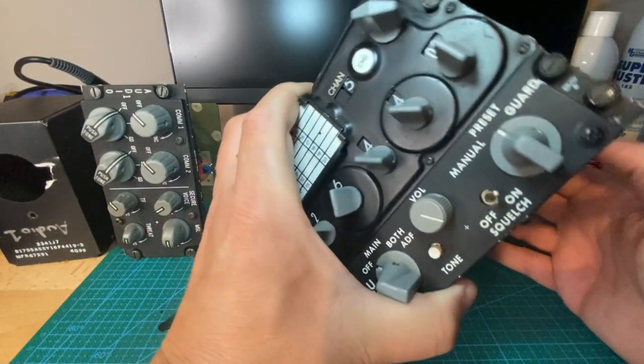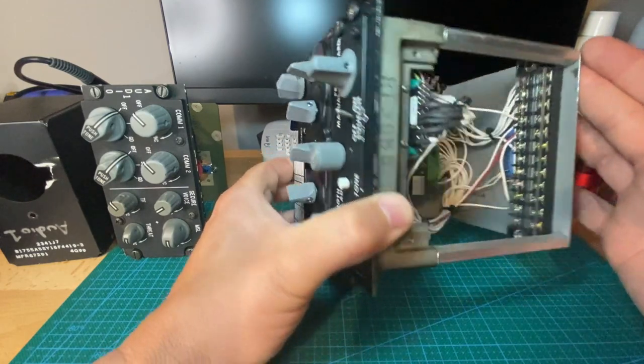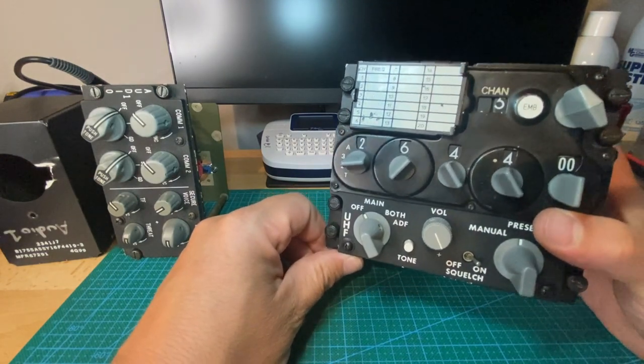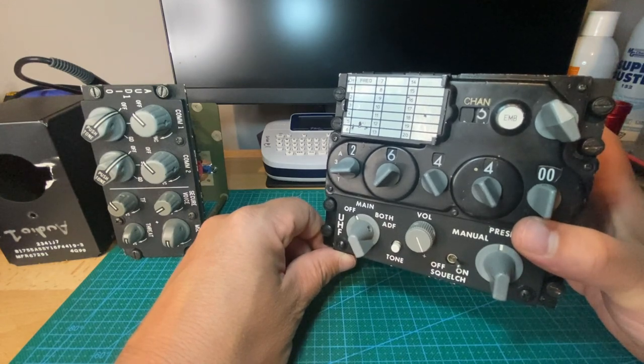If you want any of the information, the schematics, or the Poblox code, just shoot me an email and I'll certainly pass it on so you can get one of these working and make it a great addition to your pit. Like and subscribe and we'll keep more videos coming your way.